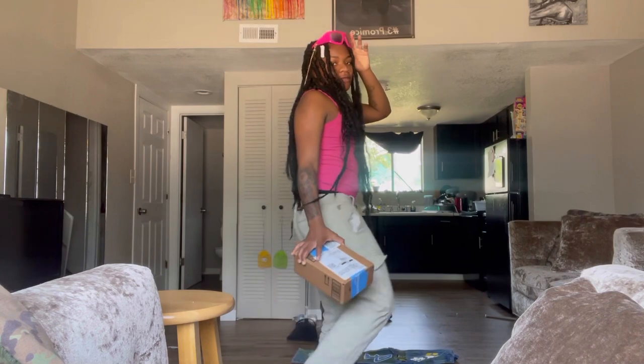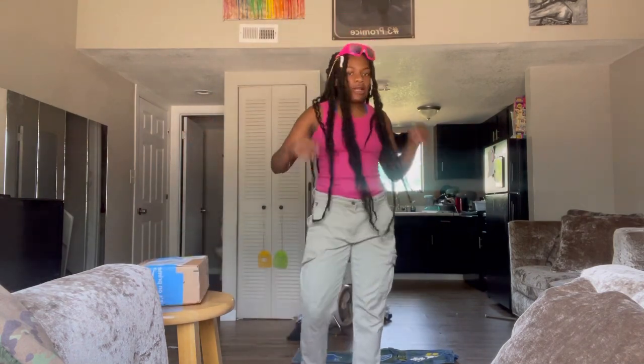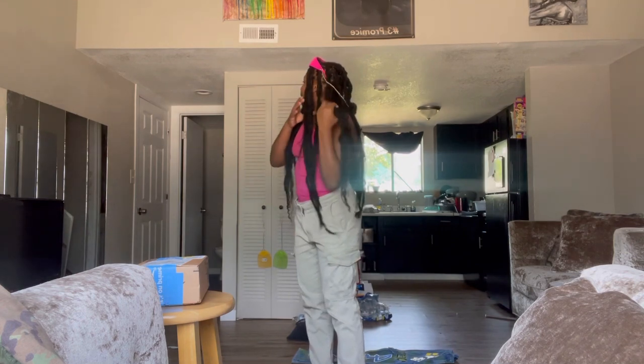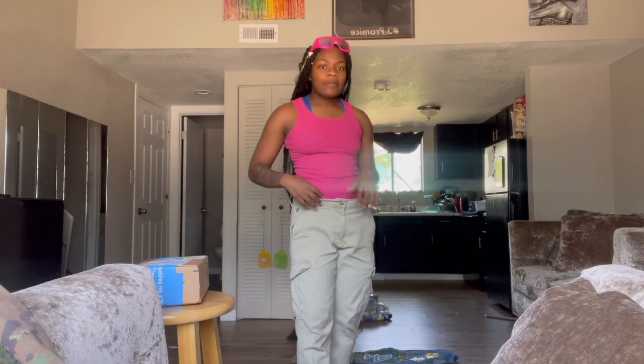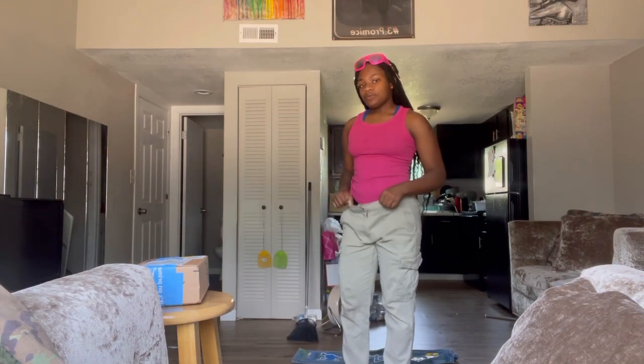My mom brought these glasses up here. Y'all, I got my work clothes on, I'm not really that dressed up today — like it, love it, hate it, I don't care. But we're about to get these reviewed. I wanted the pink mics too but I'm not about to pay whatever.